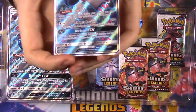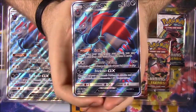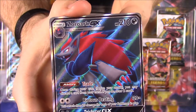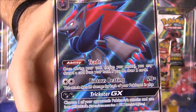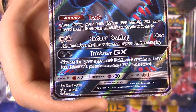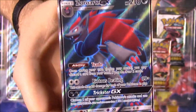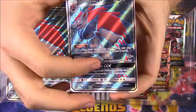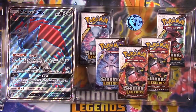I was hoping these would be from the set because I haven't got a Zoroark yet, but here is the full art, and it is a promo. So we have Zoroark GX for 210 HP, and it's got a trade ability, riotous beating, and trickster GX move there, so it looks super cool. And again, this is a full art, so it's got the textured surface and everything. It looks super cool, so I'll set that aside.